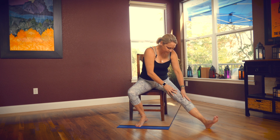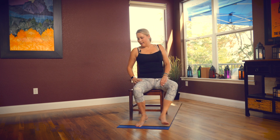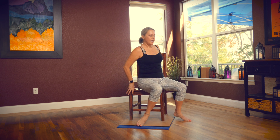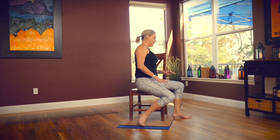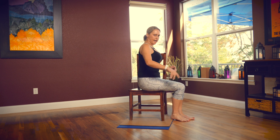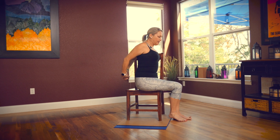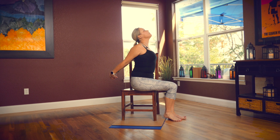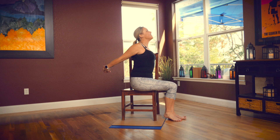Come all the way back up. If you have a tall back on your chair like I do, you can turn to the side; if not, just stay where you are. Bring your hands behind your back, open your chest, maybe lift up your chin, and maybe lift your hands up.